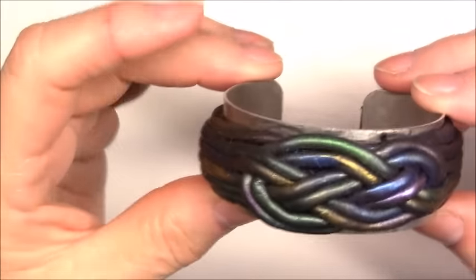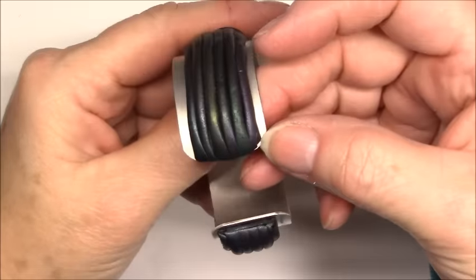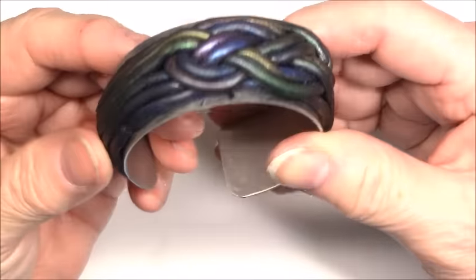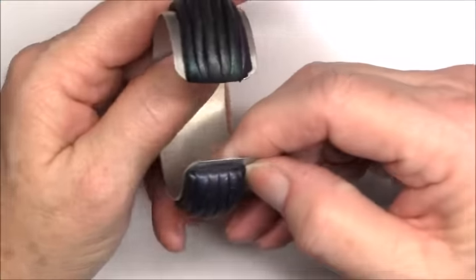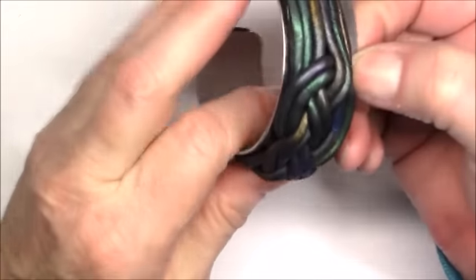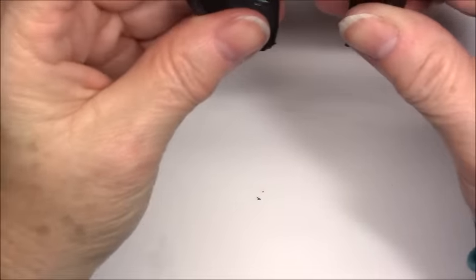Hi, I'm back — I've got my bracelet out of the oven. I'm just kind of looking at it to make sure everything looks the way I thought it would. I'll show you how to take it off of the form — all you do is just run your fingers down the side and it'll pop right off. And there's your bracelet — it's flexible. Let's put it on. So there you go.